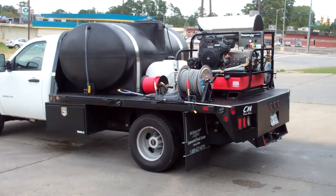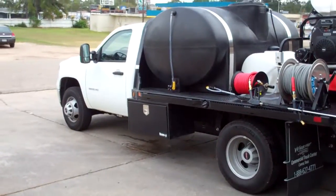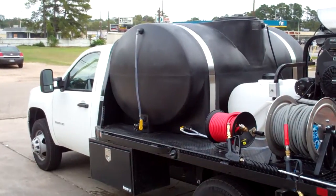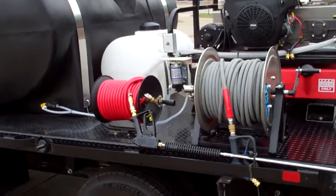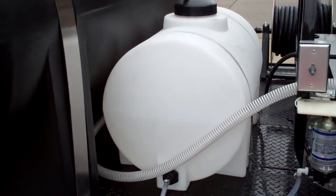Here's one of our new skid-mounted Pressure Pro units that we've mounted on a new Chevy flatbed truck. We're running a 600-gallon water tank with a side glass. We have a 35-gallon chemical tank centered in the middle.